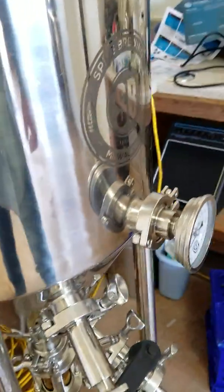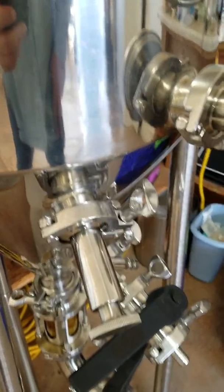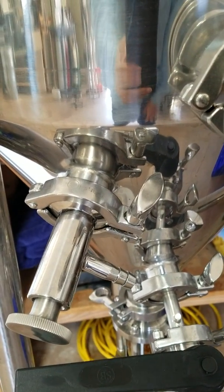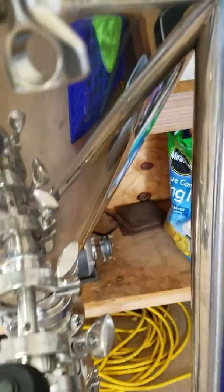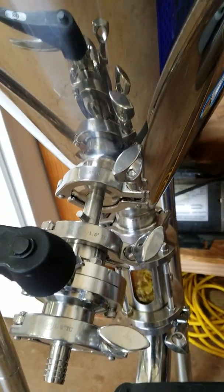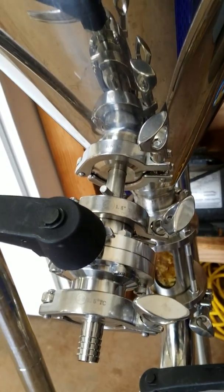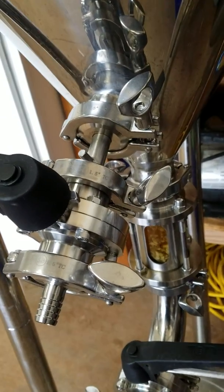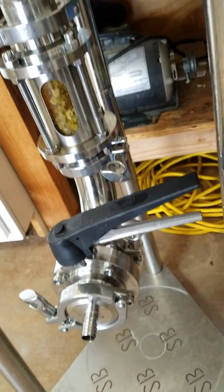They've got what I think are called tri-clamps, and they are just so easy to put on and take off. This port here is for doing my sampling, so I'll pull off samples and check my hydrometer to find out how fermentation is doing. Over here is where I bottle from. When I bottled up my two kegs it came out just so nice and perfect — you couldn't have asked for a better process. Everything is so easy to clean.